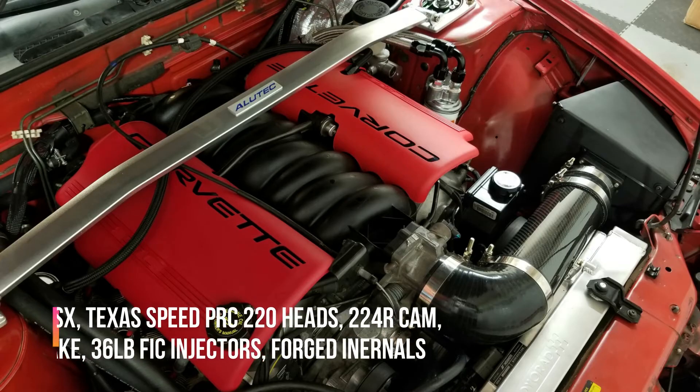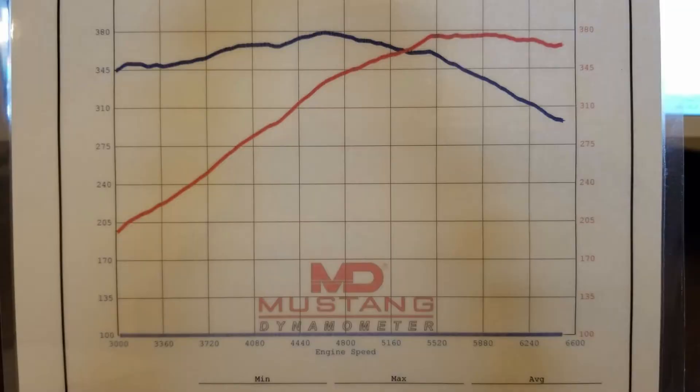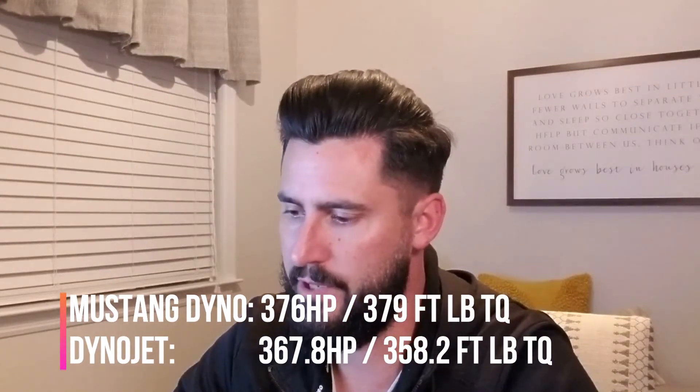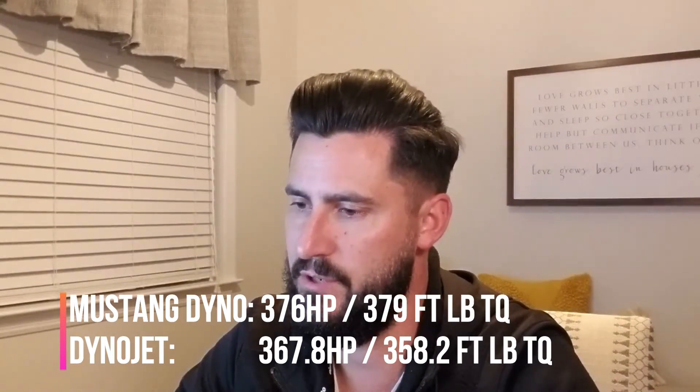On the Mustang Dyno, the power it put down according to the first shop was 376 wheel horsepower and 379 foot-pounds of torque. On the DynoJet — with the same exact tune as a baseline — it made 367.8 horsepower and 358 foot-pounds of torque. So that's 376 vs. 367.8 on horsepower, and 379 vs. 358.2 on torque.